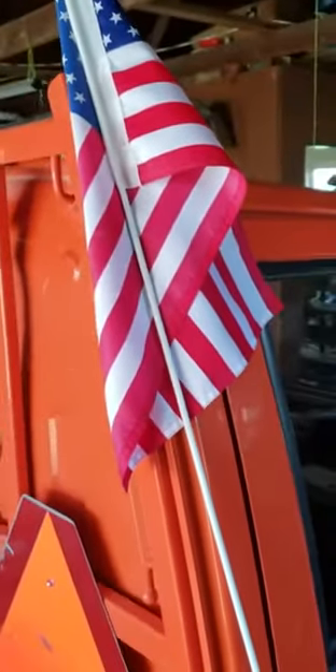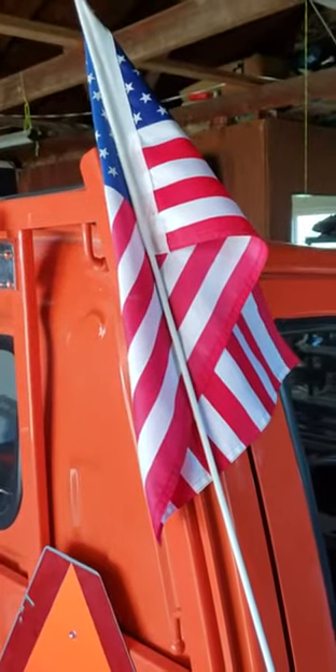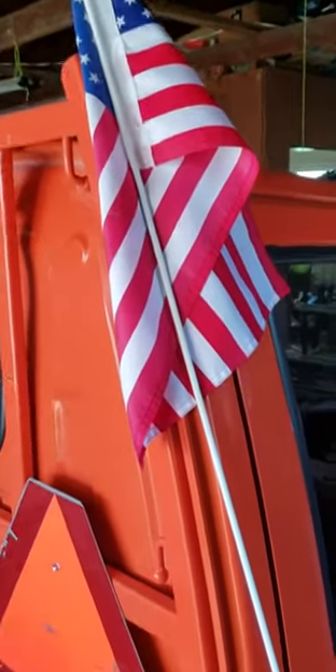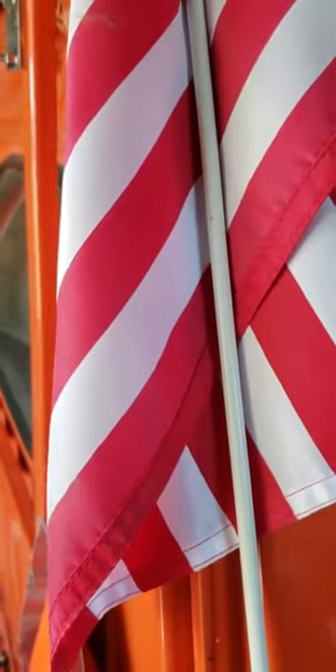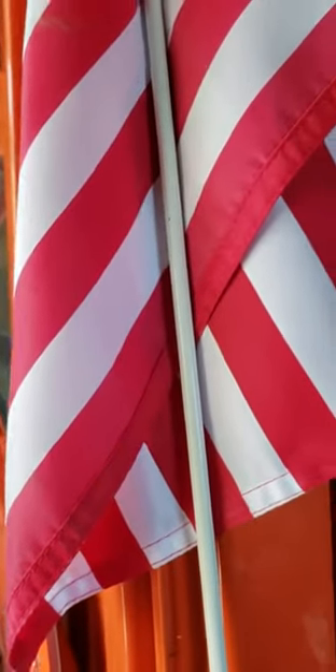It's an American flag — you can also get other styles on eBay — and it is on a seven-foot fiberglass whip. It actually came with a nut that the rod slid into, and as you tighten the bolt and the nut, it clamped on there.